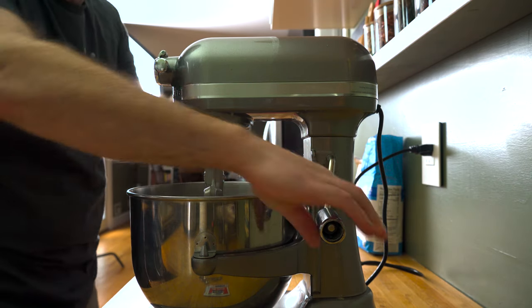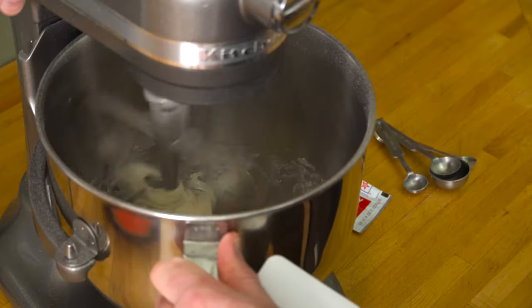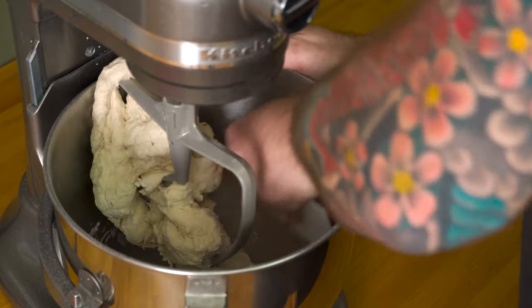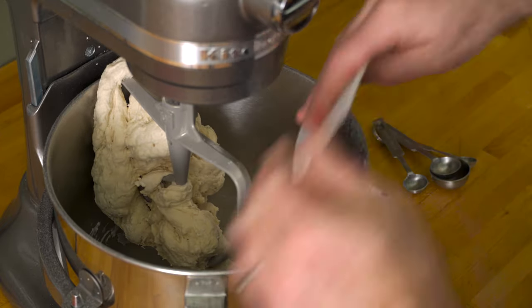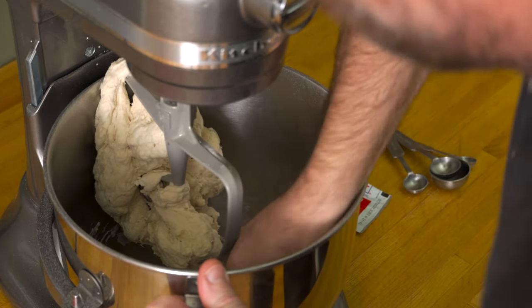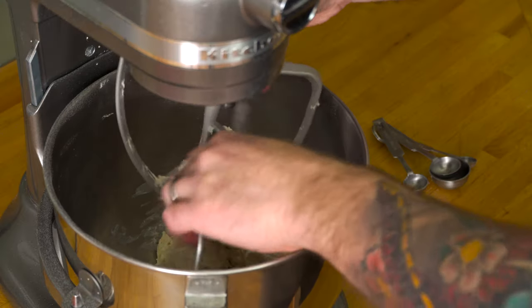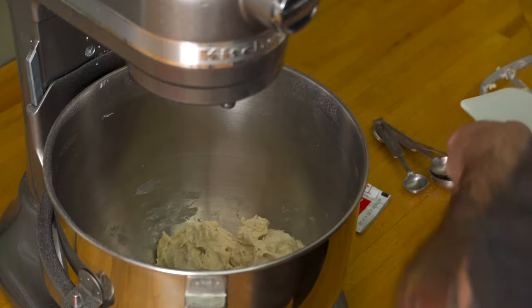These ingredients are mixed just until they come together, nothing more. You may need to stop the machine and do a little bit of scraping here — sometimes the ingredients like to wander up the insides of the bowl instead of coming together to form the dough. If you don't have one of these fancy machines, just mix it all by hand. It is totally doable, I promise.